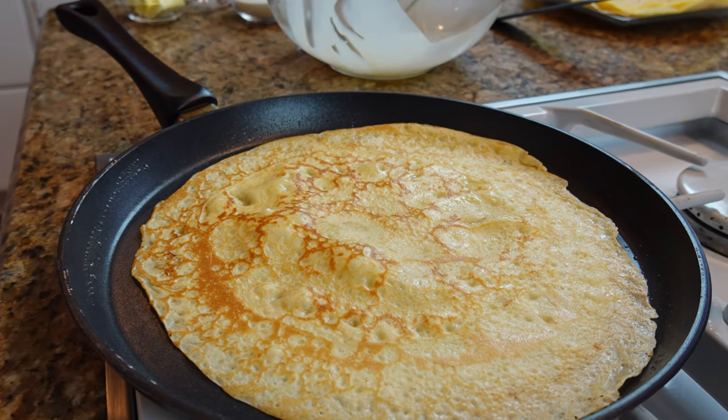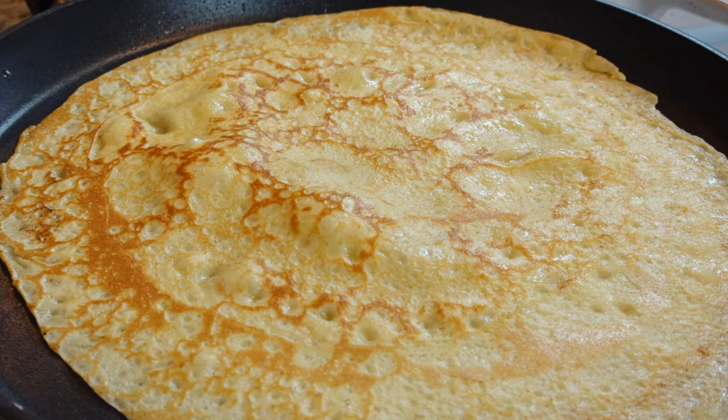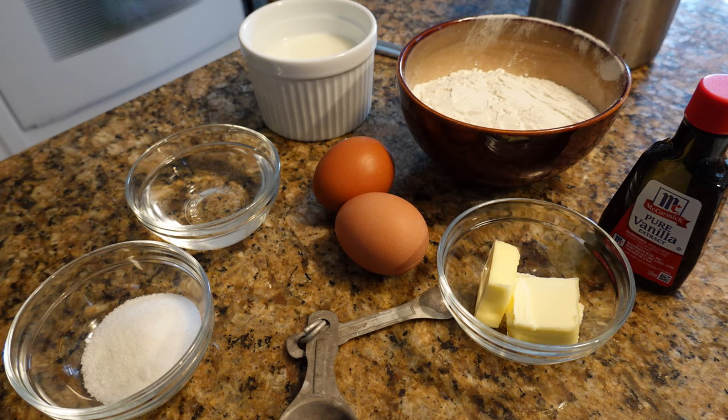Hey everybody, it's Johnny Mac from the Sauce and Gravy channel. Today we're going to do a little bit of an extra — we're going to do a crepe to accompany our dessert sauces. Please see the description below for a list of the ingredients.